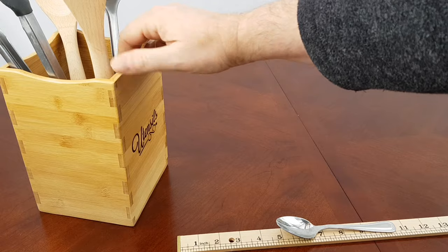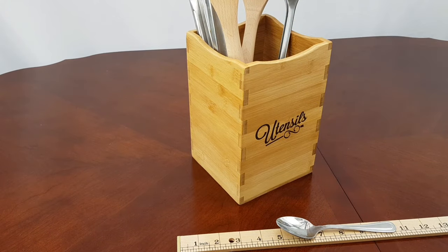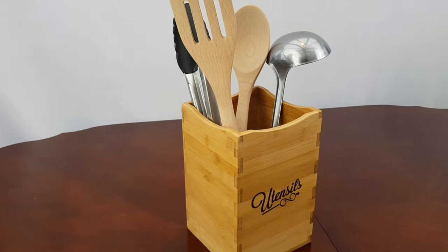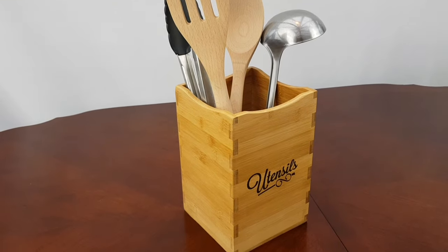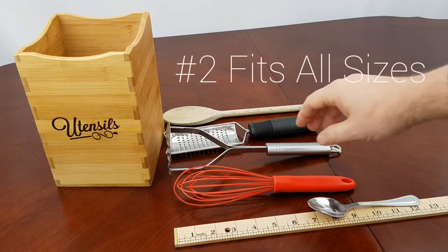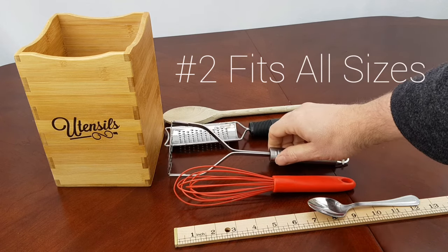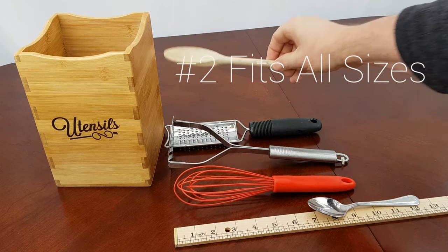But not just the larger size — I'll show you why in a minute. As you can see, if you do have larger utensils, they sit in there quite nicely. Now let's take a look at how this caddy works with shorter, maybe more common utensil sizes. These are on average about 10 inches, maybe a little longer or a little shorter.